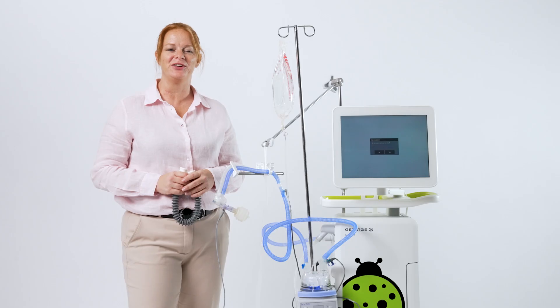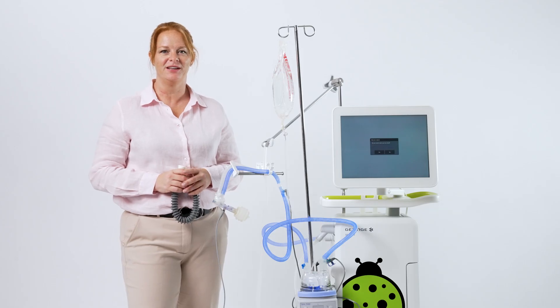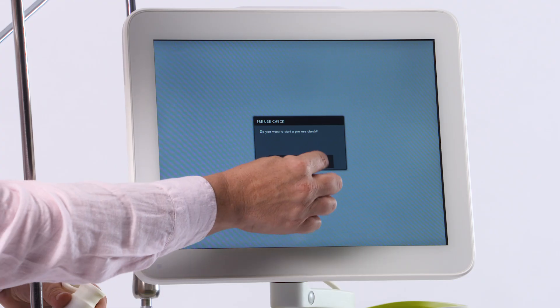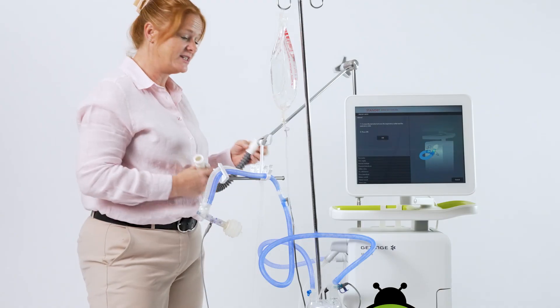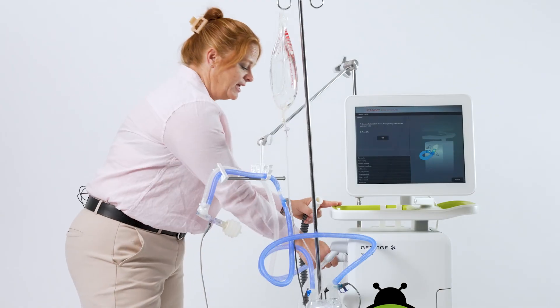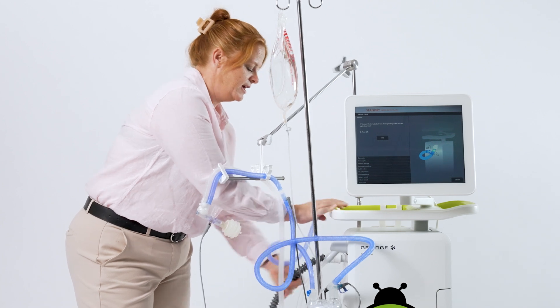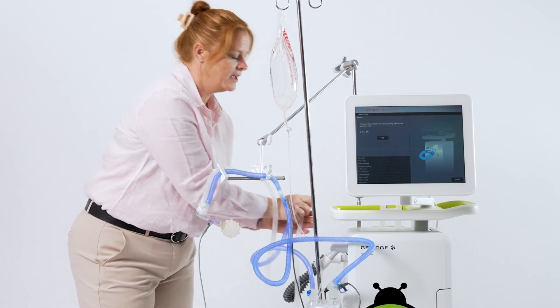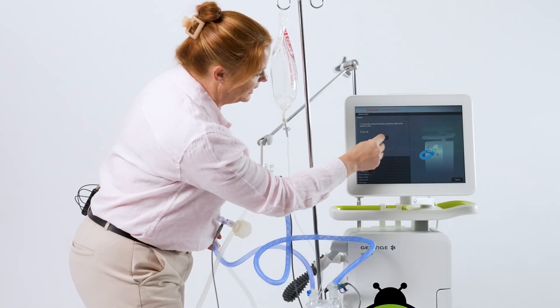Before starting the ventilator, you must first do the pre-use check. It will be prompted on the screen — select yes. First, you must attach the test tube in between the inspiratory outlet and the expiratory inlet. Then press OK, acknowledging.